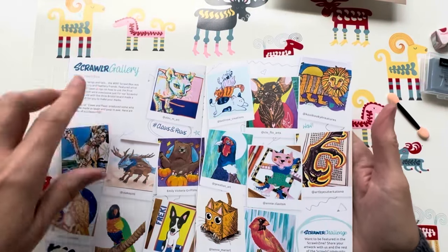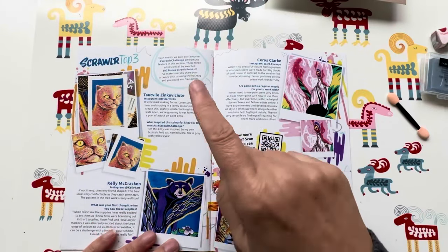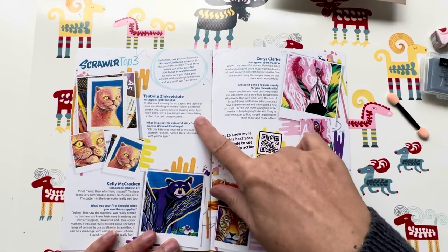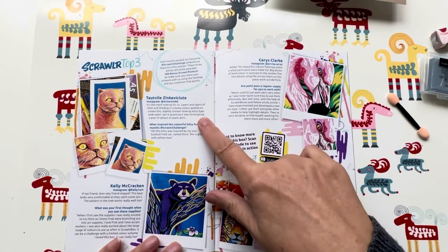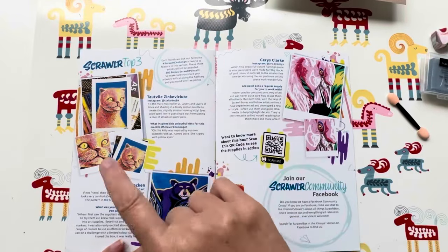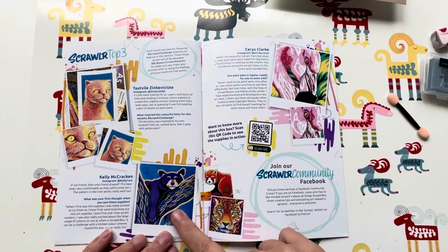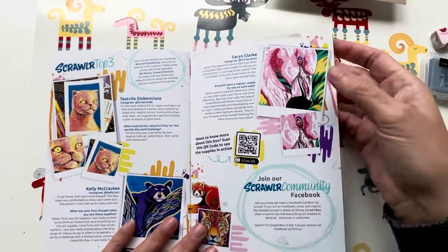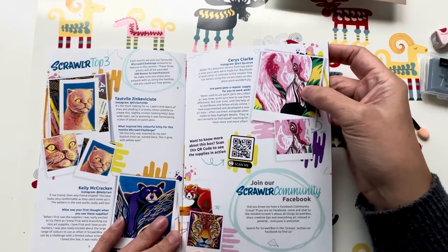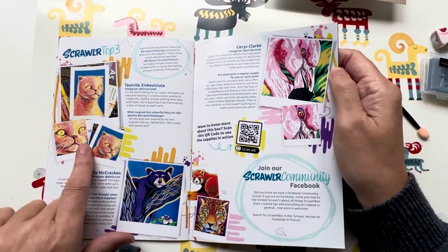We've got Scrawlr top three — there's Torchville, and I'm so sorry I've completely butchered that name. A beautiful cat there. Then Kelly McCracken — I am loving this bear, that is so beautiful. And then Carrie Clark with this fabulous flamingo — so cool, look at all these!